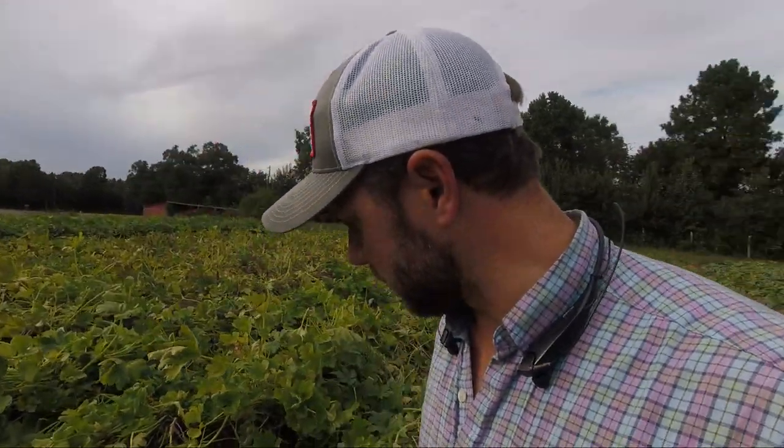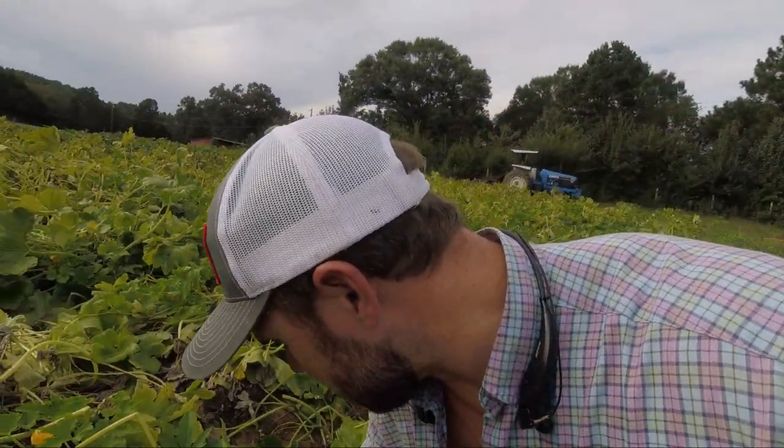I just walked through the middle of this acorn squash field and I was only able to pick three acorns. It's not economical to pay anybody to walk this field and try to pick up everything that's left, because there's virtually nothing left. The other squashes we've still got a little bit of picking left to do on, but this acorn field is all played out, so I'm going to hit it with the bush hog as well.